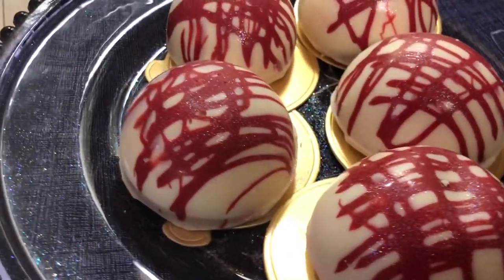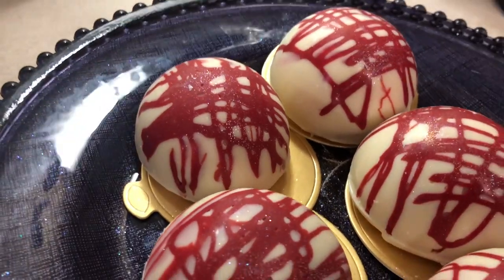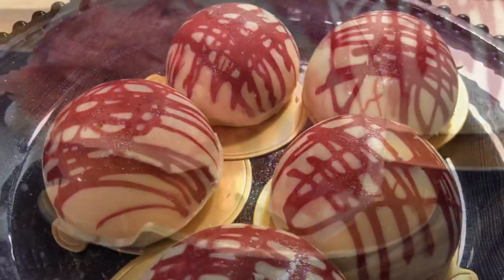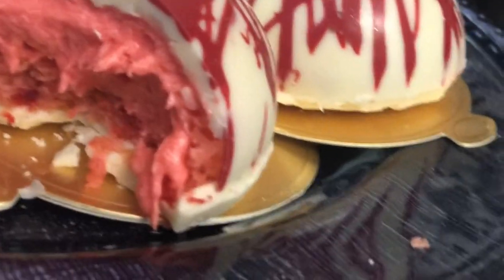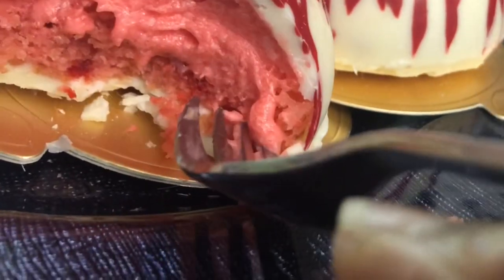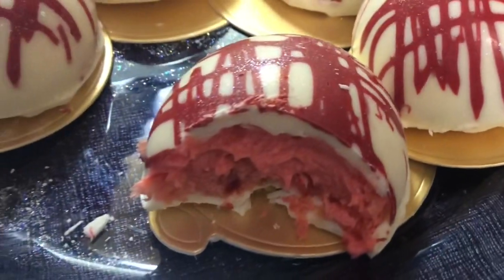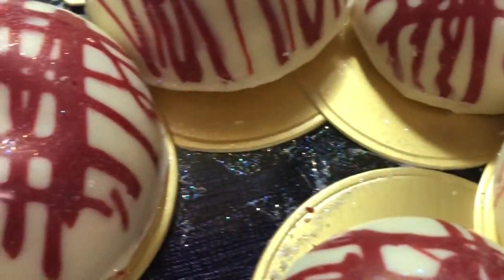Let's get a quick look at our dome dessert — they are so cute. I'm going to cut into one. I should have done it on camera but I did not. Let me tell you, it's really good — strawberry cream cheese filling, strawberry cake, and our chocolate dome. I think it came out great and tastes great. Make you some! This is what's on Nanny's Table. Until we meet again.